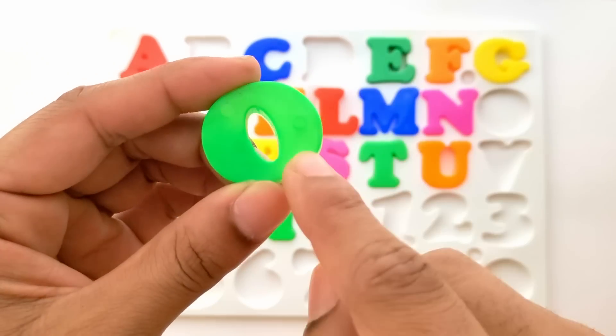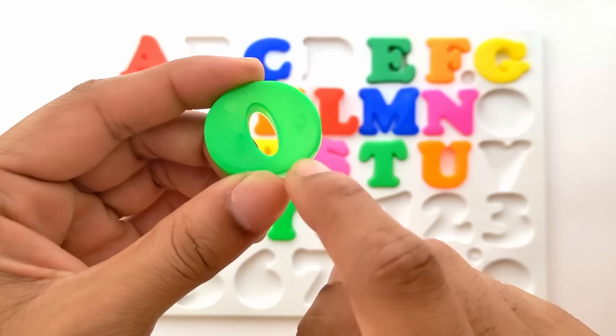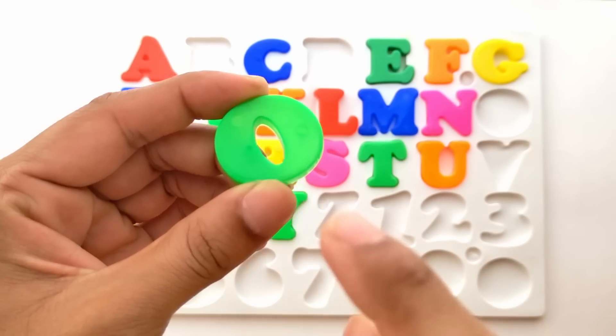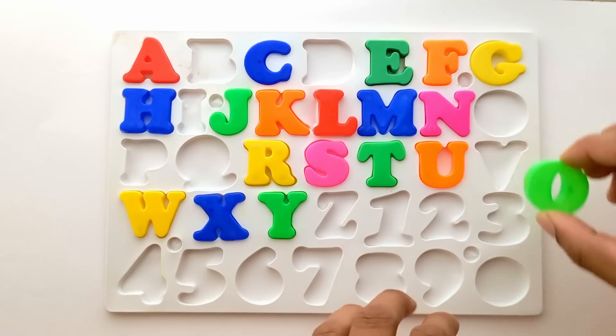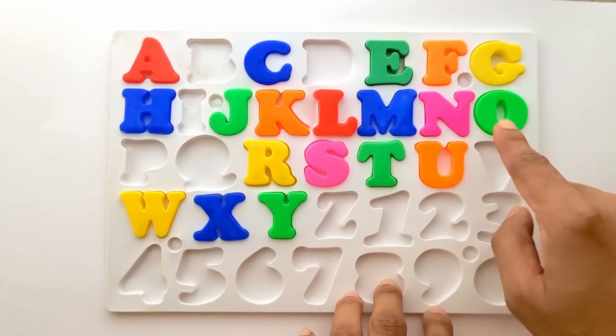O. O for orange. But this is green color. Where does O go? Right after N. O for orange.